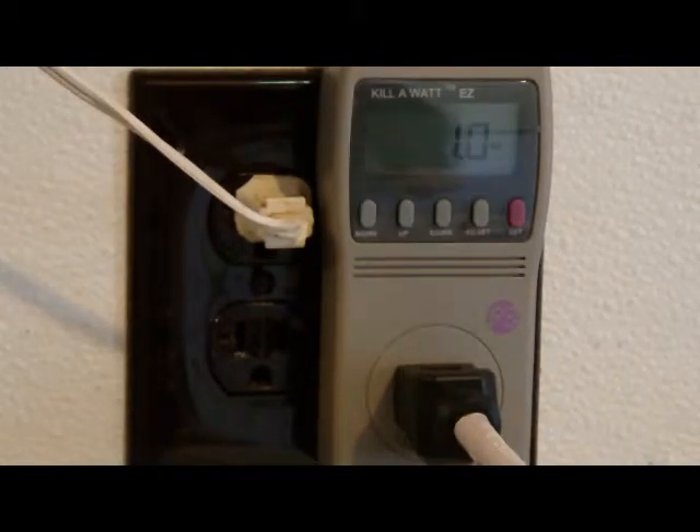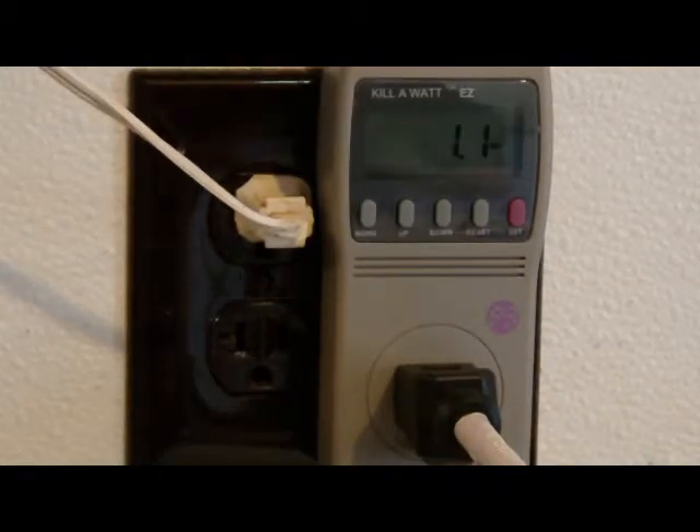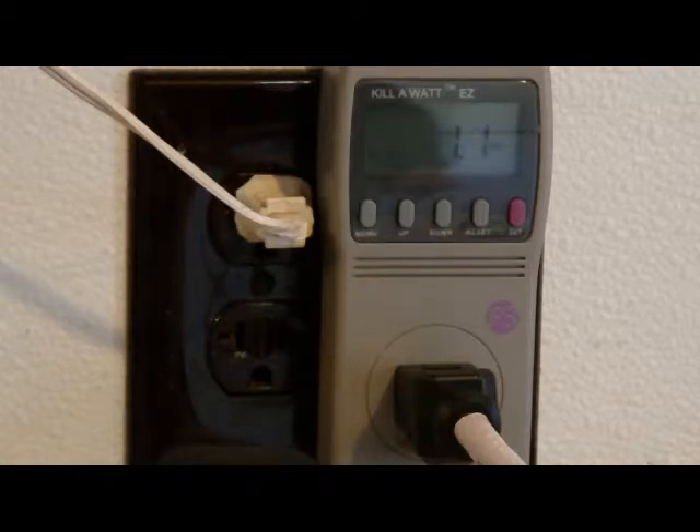Now we have a Timex alarm clock. It draws about 1 watt, 1.1 watts — it fluctuates. It's on all the time, so phantom power does not apply.